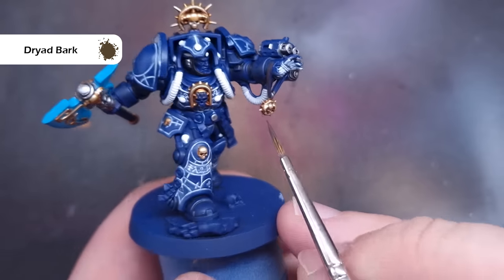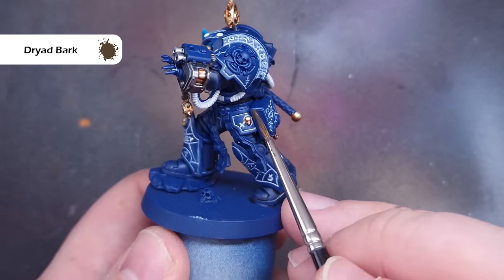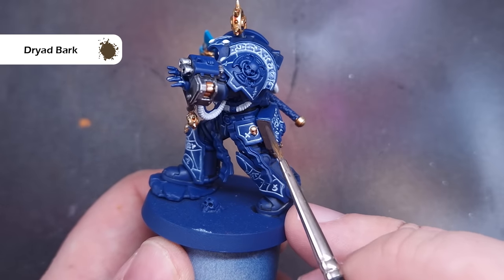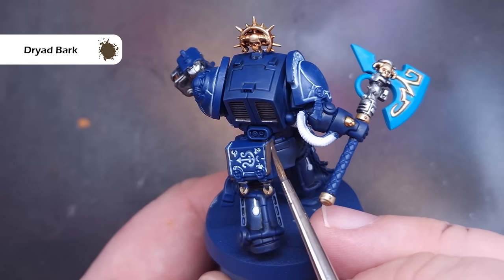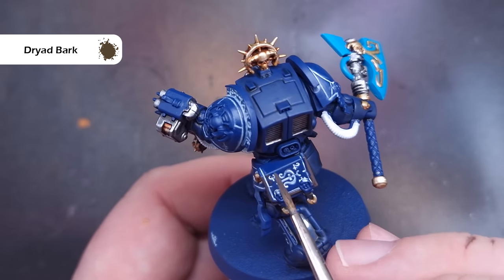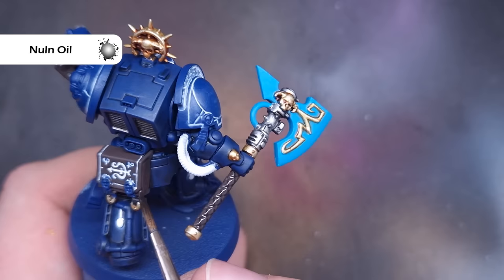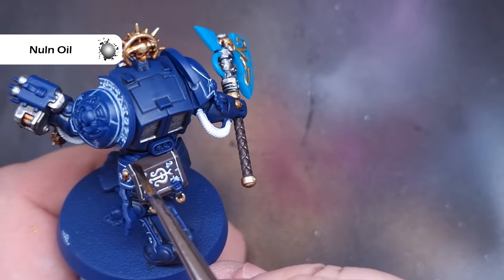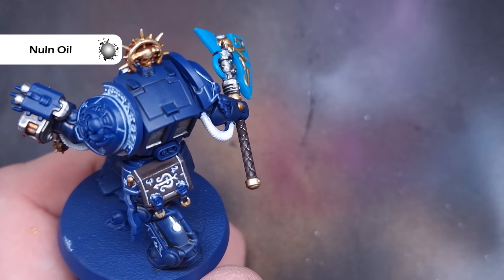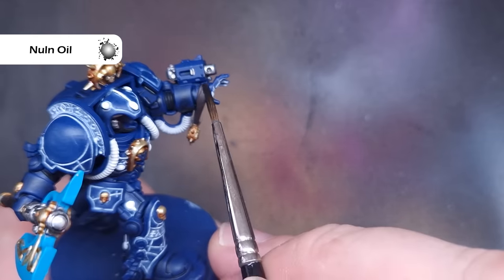There are some leathery bits on the model, and to keep things efficient I'm going to paint the axe handle with the same leather effect. The first thing we need to do is base it all using Dryad Bark — this covers in one coat nice and easily, just make sure you don't put it on too thick, especially along that axe handle. We then need to bring some of that detail back by washing it with a little bit of Nuln Oil, really working it into those recesses particularly on the axe handle.